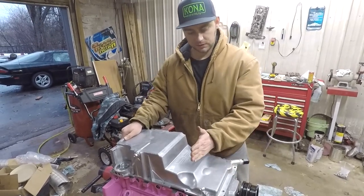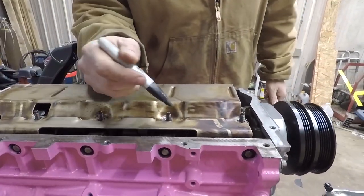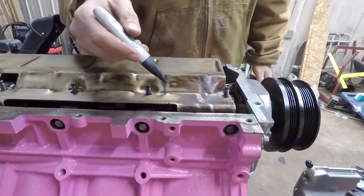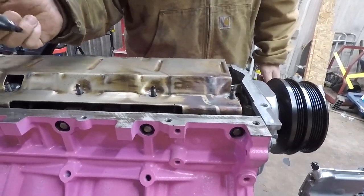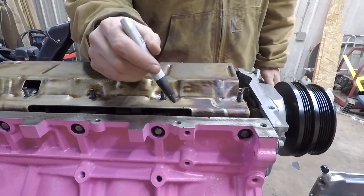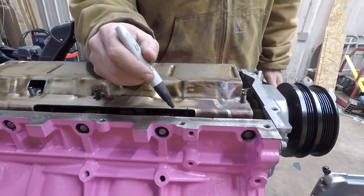I'll show you how to do that really quick. Right around that bolt area is right where you have to trim. Go back near the rear of the motor a little bit more and you'll have a little bit more clearance. That's what I did here — just a little bit farther — and I'll do a little radius on the corners.